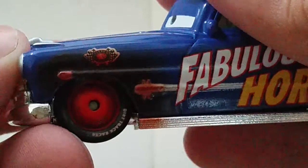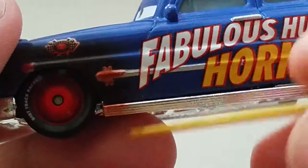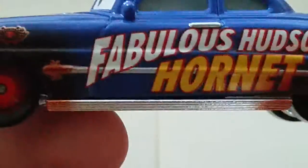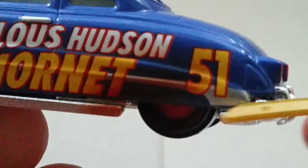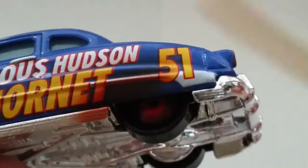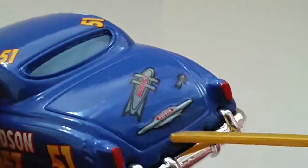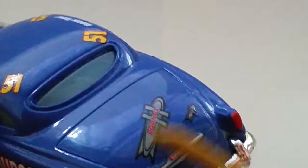It has the Piston Cup logo, which looks copper but is actually all dirt details — very nice. If I just spin this wheel around, you can see it says Dirt Track Racer. It's got the Hornet logo there. And here it says Fabulous Hudson Hornet, 51. It's got the gold line going around it, and it's got mud and dirt there as well. The tail lights are there, with Hudson detailing and the Hornet logo.